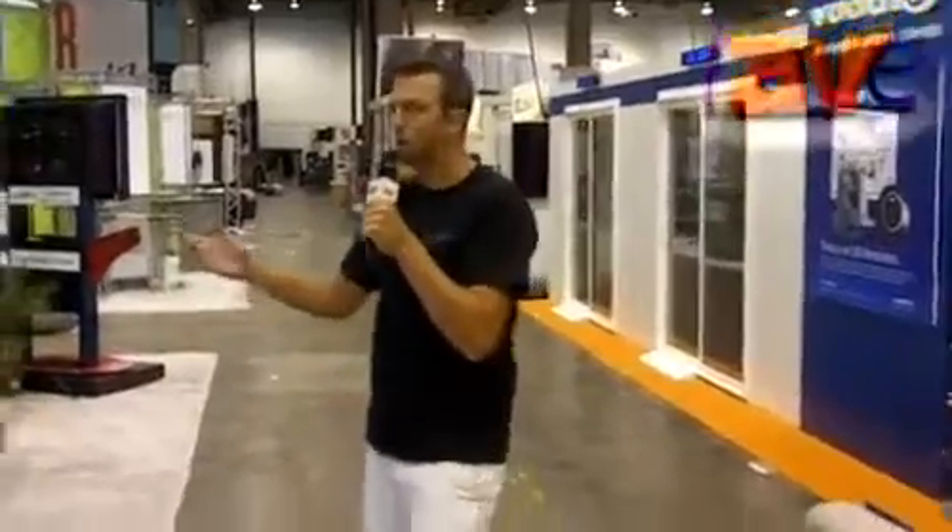Hi, my name is Sean O'Brien with RPVisuals and I'm going to be showing you one of our video wall mounts here. We call this our louver mount. This mount is perfect for any video walls, 2x2 and above.